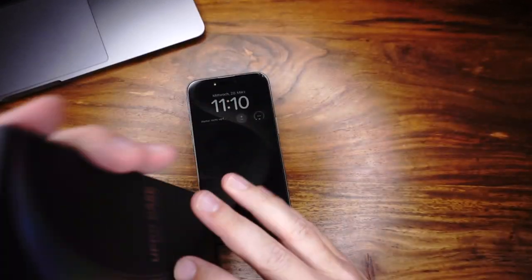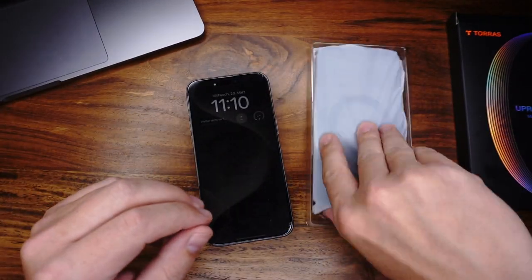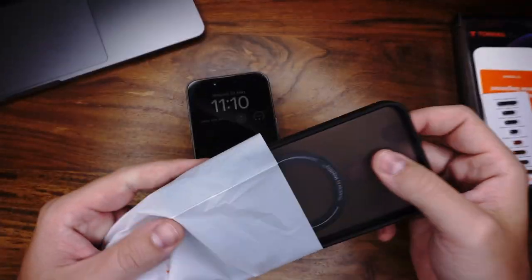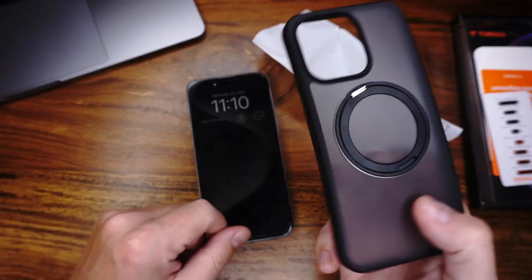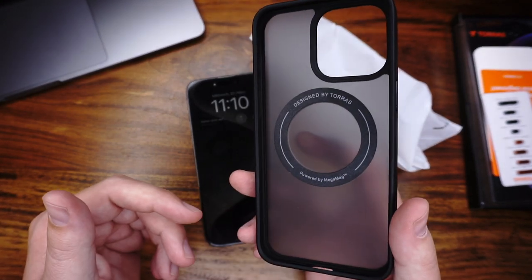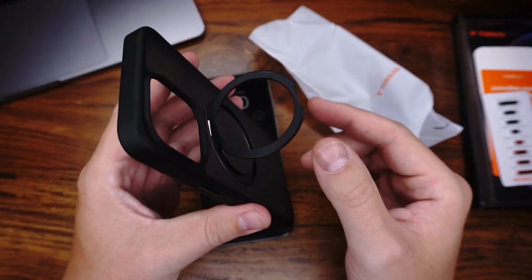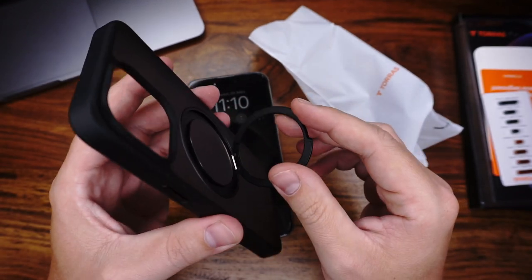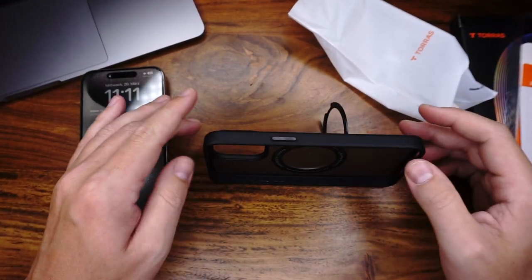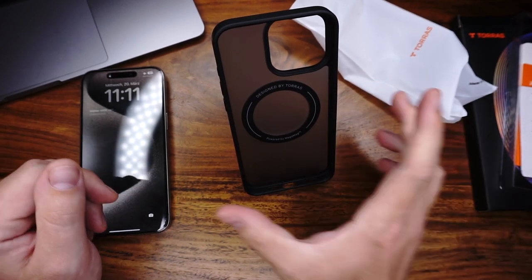Let's come to the last case. This is the 360 O-Stand case from TORUS. I bought it on Amazon for $36. The first PRO is the great stand function — you can put it in each position, like this, or you can use this position. It's very cool.